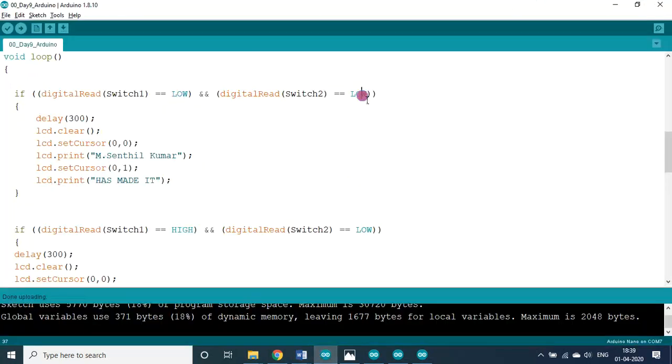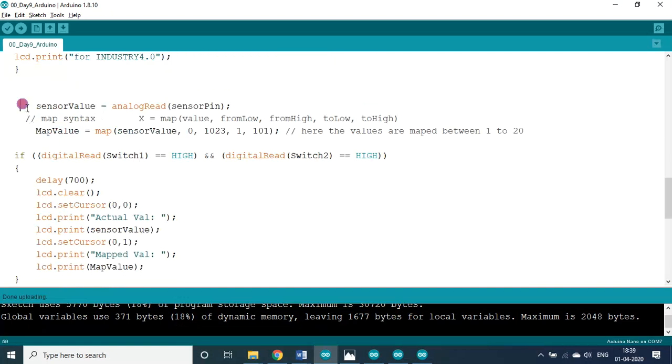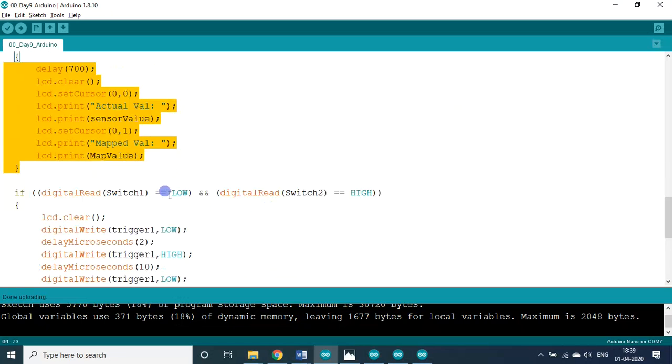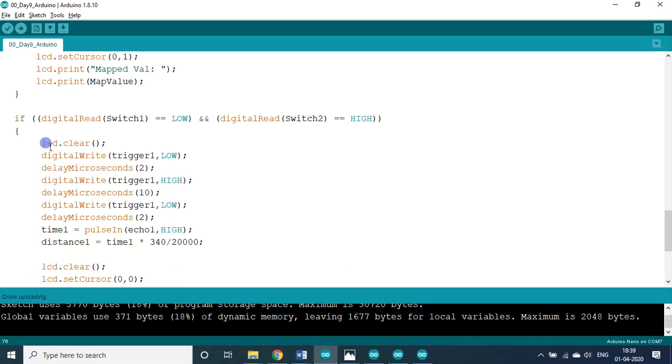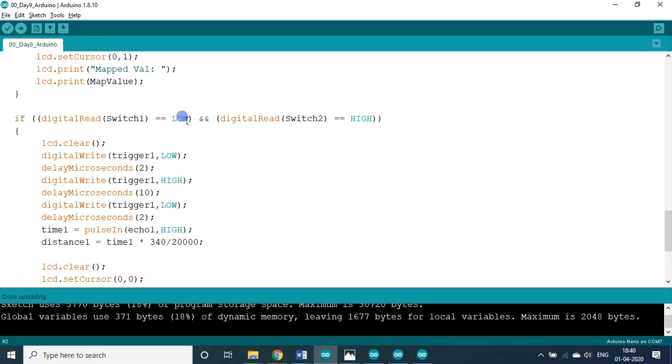So here: both are low — one action; switch 1 high, switch 2 low — second action. In that condition I included the analog value finding with a 10K variable resistor — it takes the reading and displays it. Then if switch 1 is low and switch 2 is high, I included the ultrasonic sensor module to display the ultrasonic activity. This will be activated only when switch 1 is off and switch 2 is on.